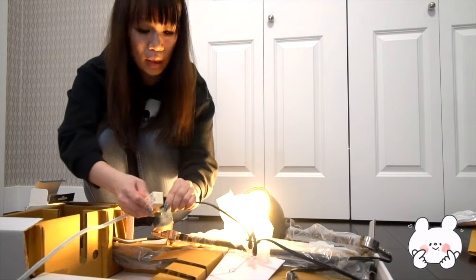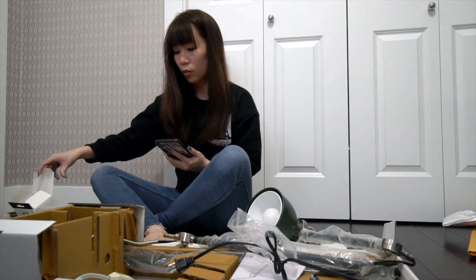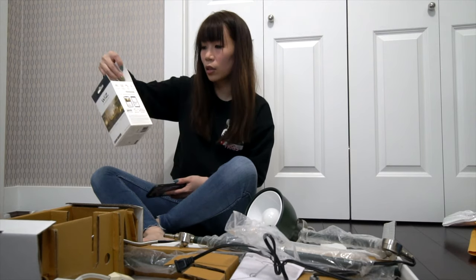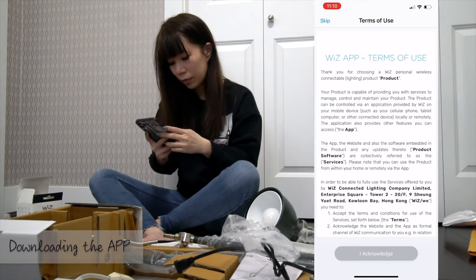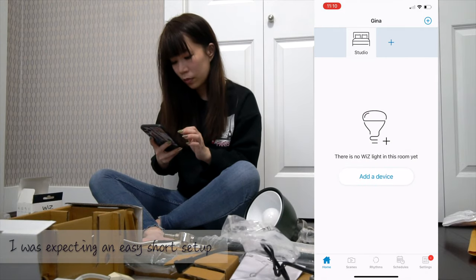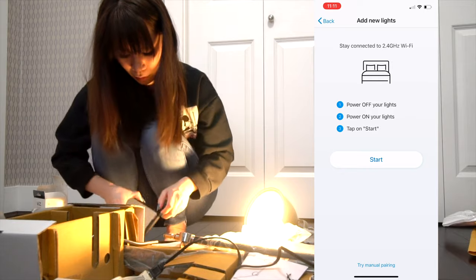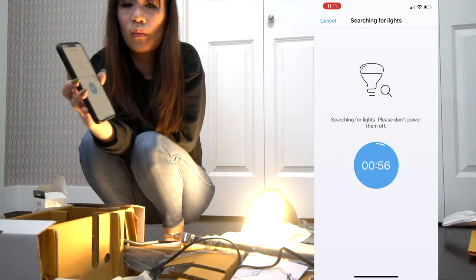The light works — I should download that app. This one doesn't need a hub. It works with Alexa, Siri, and Google Assistant. Let's tap 'Start' and search for lights — don't power them off.